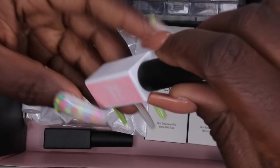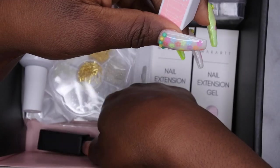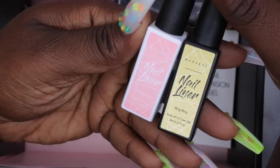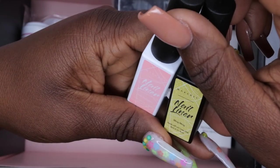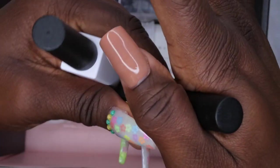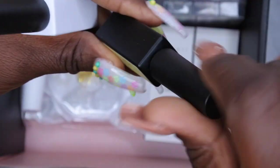It also comes with some liner brushes, which is really awesome. I'm actually in the process of trying to build my liner brush collection, so I'm super excited to have these. It comes in the colors Pink, Garnation, and Bling Bling. Let's see what the consistency is of their liner brushes.